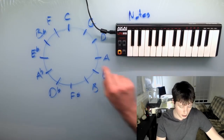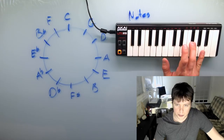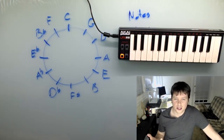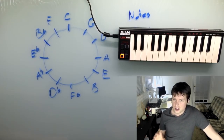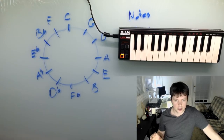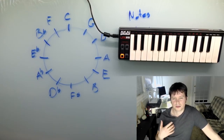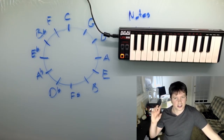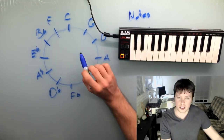The key of G, if you look at the notes, has G, A, B, C, D, E, and then F sharp. So it's actually very similar — it has all the same notes, except the F is an F sharp now. So let's say you're writing a piece of music in the key of C and you want to change keys. If you know that the key of G is very similar to the key of C, then you know that it won't be all that hard to get your music to transition from C to G.